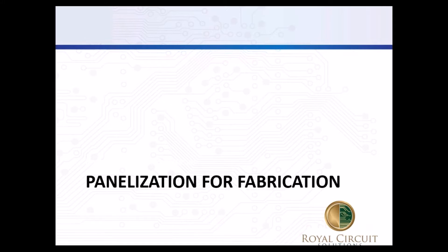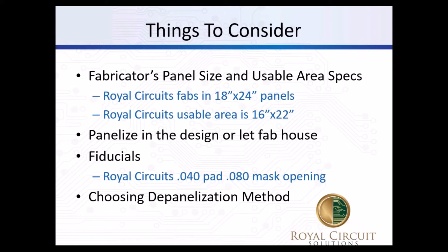My name is Tim, and I'm an engineer here at Royal Circuits. Today we'll be talking about how we make the bare boards while planning for assembly. There are a lot of things to consider. The main thing is you'll want to talk with your assembly house and fab house to make sure what their requirements are.